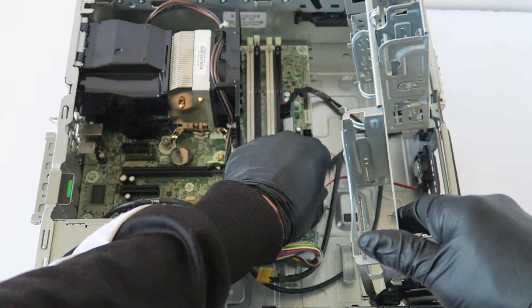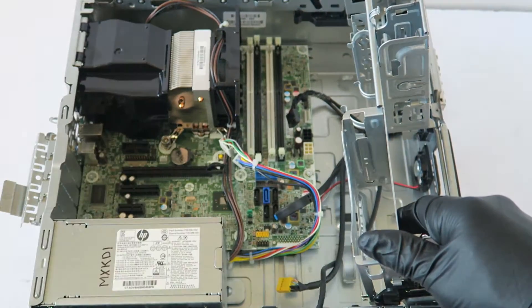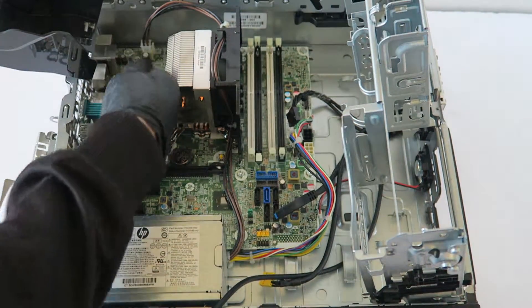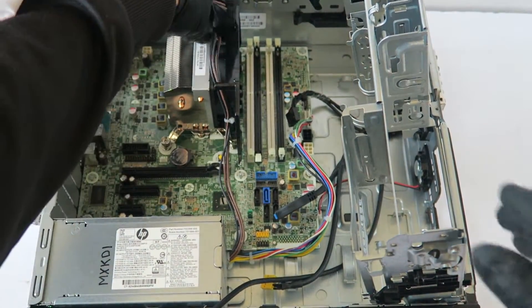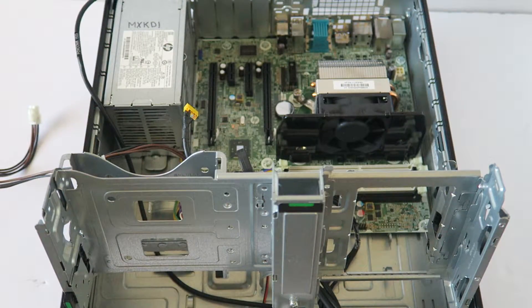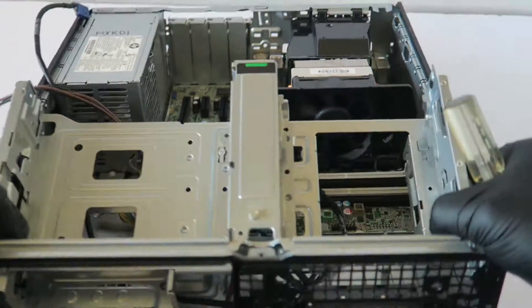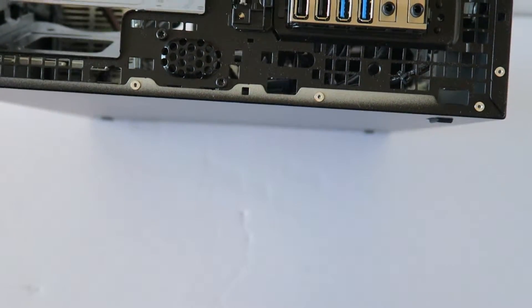Here's an internal speaker. I lift this up and disconnect the 4-pin for the CPU power. Then I go to the front and remove the internal speaker.